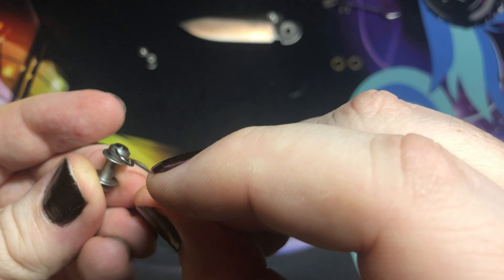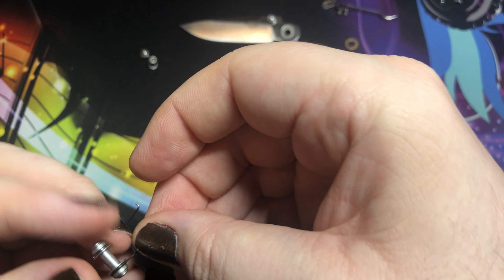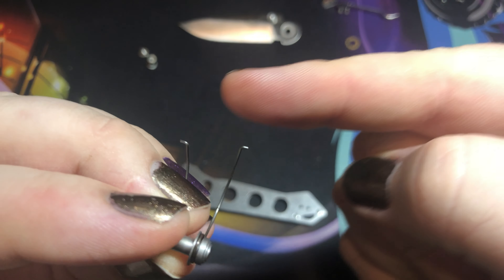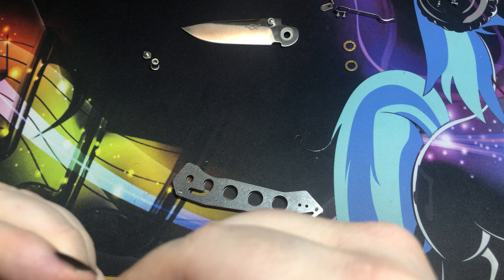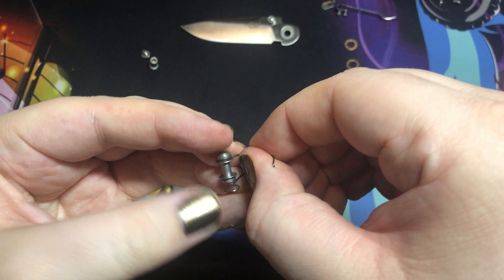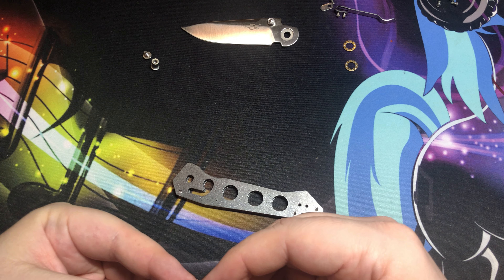You can see these little things here and you want to hook them. I actually put them on backwards because those pins need to be facing inward. So there we go — that one's a little looser on the hook, but that's fine.